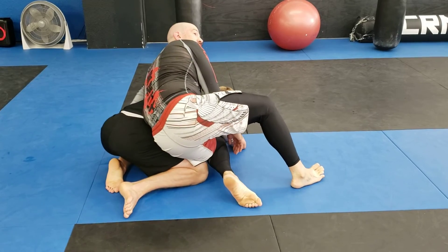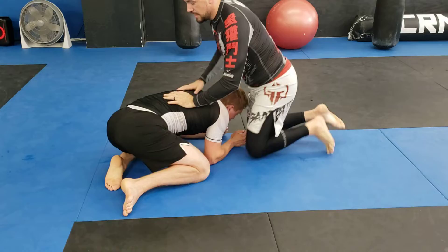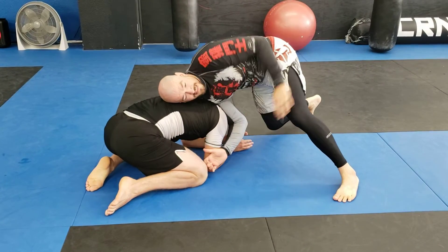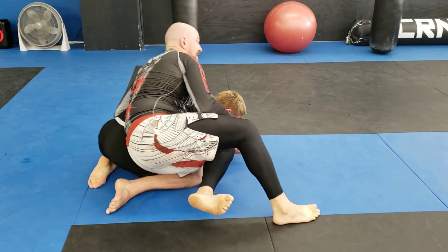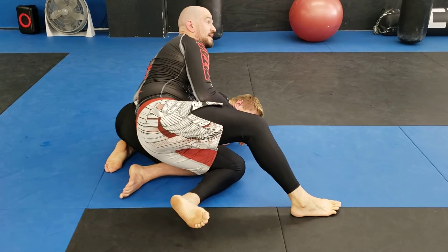As opposed to getting my knee behind, I'm getting my wrist behind. So I sprawl out on him, boom — control that arm, rip past, over the top, and bring my butt to his butt. Again, sagging on it — this leg should have very little, if any, weight on it at all.